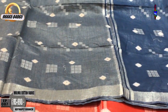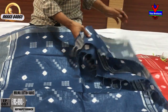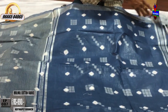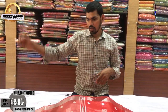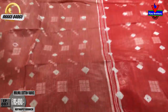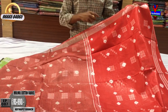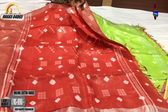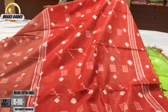We have a small border with a gray color combination and a bright color combination. We have a blouse, and this is a red color combination blouse. The cost is $890.